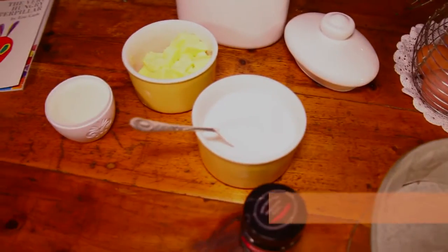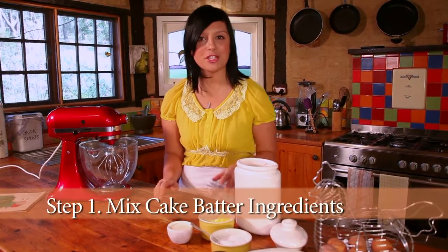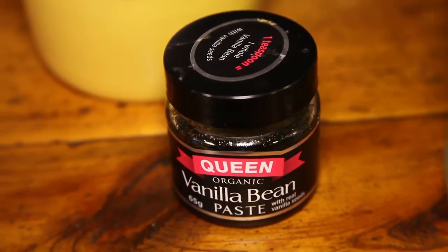Making a cake from scratch is super easy — absolutely anyone can do it. For this recipe, I'm going to use 125 grams of softened butter. You've got to make sure it is really soft for this recipe. One cup of caster sugar. A teaspoon of vanilla paste.